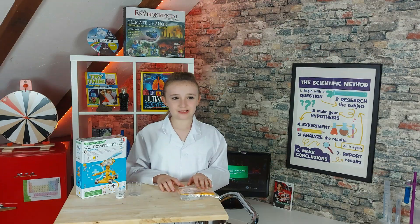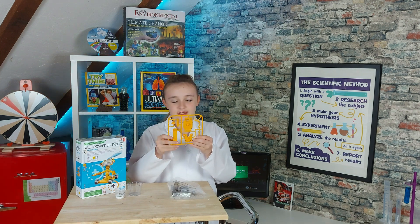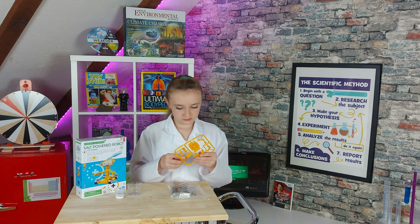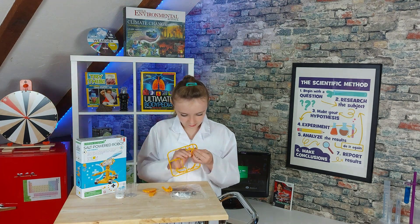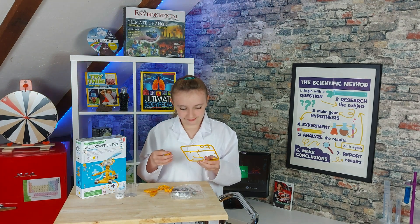I'm going to gently twist and take off these parts from this plastic frame. This is what I'm going to use to create my robot. Lift it off. Done!